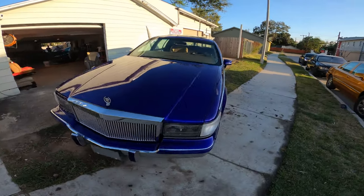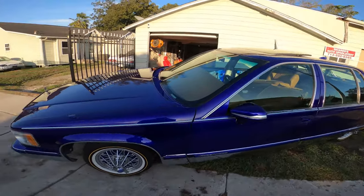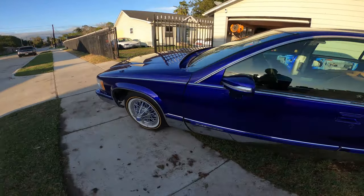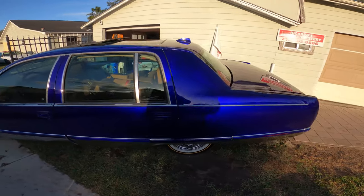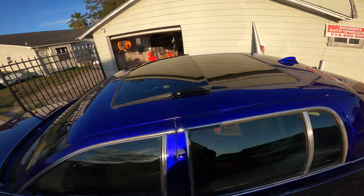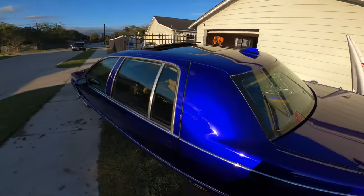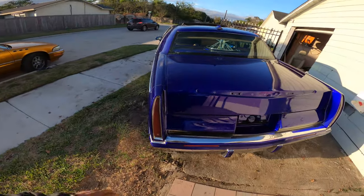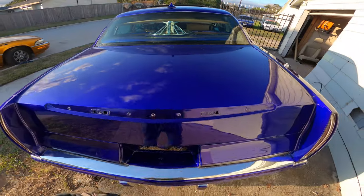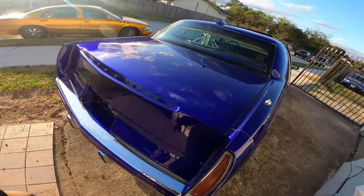Got the grill on there. Gotta get it detailed, so I'm gonna do that one day. Just been sitting up. A lot of y'all actually got that big roof — made that shit look factory too. I got it painted with a DTS 30 brake light on there. I ain't put it on there yet — I ain't want nobody to break it or do nothing to it though.